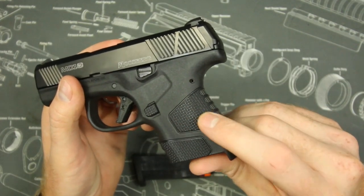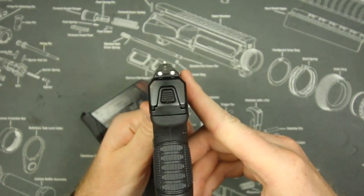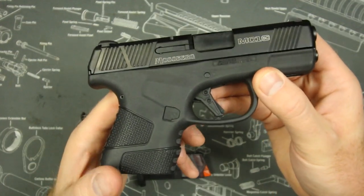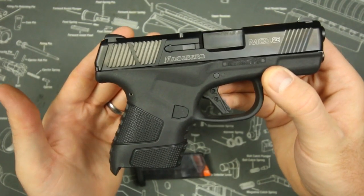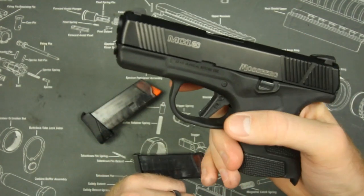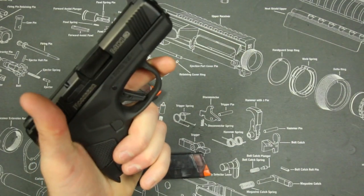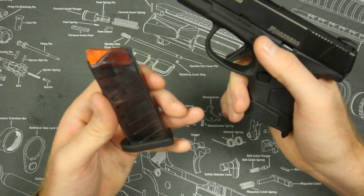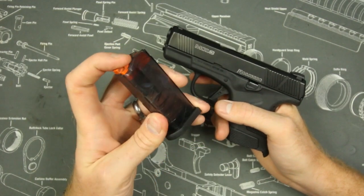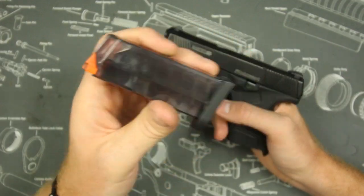The flat-face trigger comes right from the factory, it's got some interesting texture, front slide serrations, and three-dot sights. It also has a reversible magazine release — so if you're left-handed you can reverse it with no issues, which is a big advantage for roughly 10-11% of shooters. Oh, and it does take Glock magazines, which is pretty cool. These translucent magazines are what it ships with.